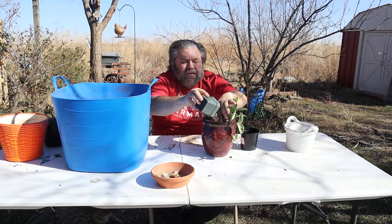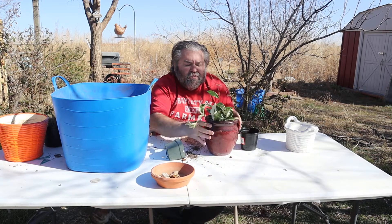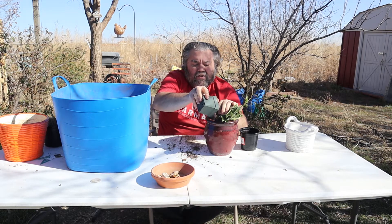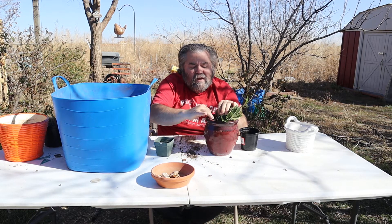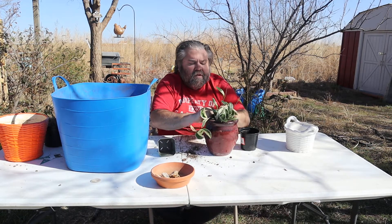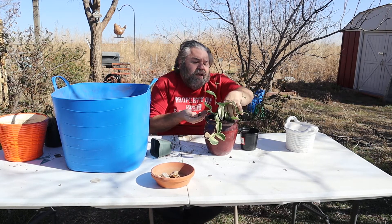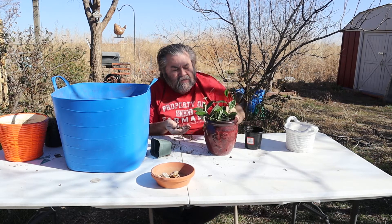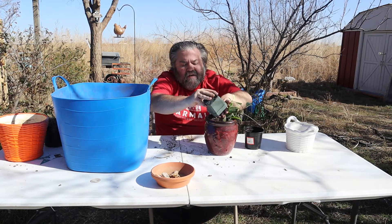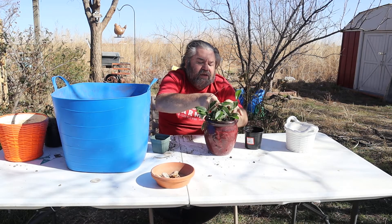You'll notice I'm wearing the same set of clothes from another video, and that's simply because I'm filming three different videos today — repotting and talking a little bit about some of the plant haul stuff. Yes, I do change my clothes before someone comments. Just thought I'd let y'all know, not that it matters. It just happens to be a day I can get all that done because it's so pretty out here.